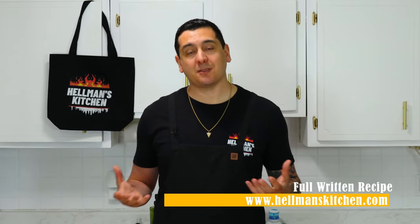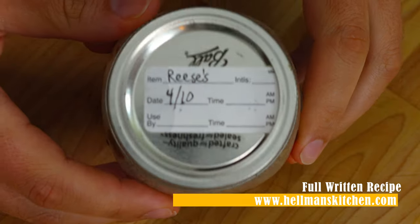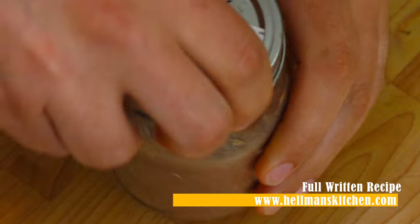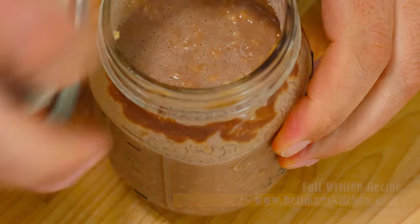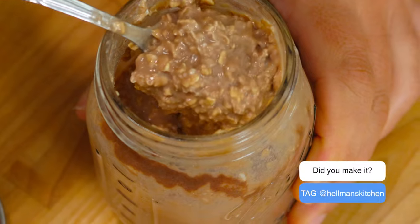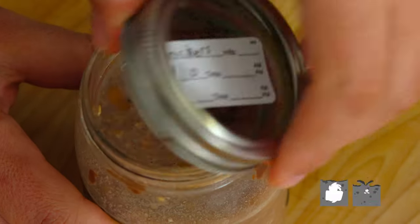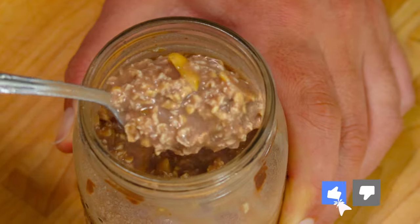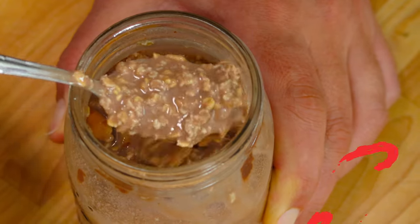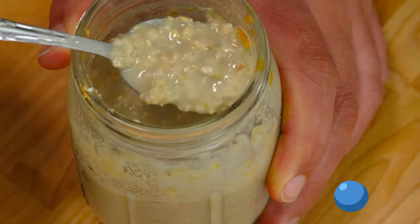We want to let these overnight oats set in the fridge for at least two hours. I usually just do it overnight as the recipe name dictates, but they really just need about two hours to set. It's the milk absorbing into the oatmeal and whatever other ingredients, creating a scoopable consistency. You could technically eat it as soon as you pour the milk in, but it's going to be chewy and hard — not soaked up with that soft texture you want. It's personal preference.